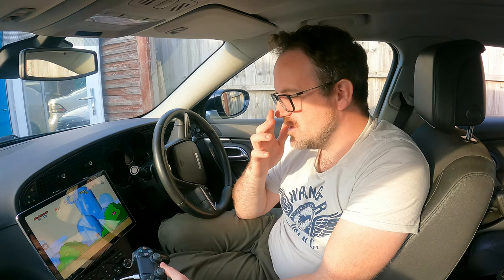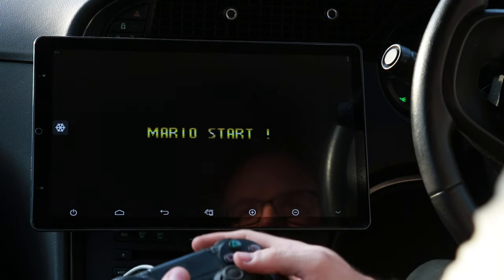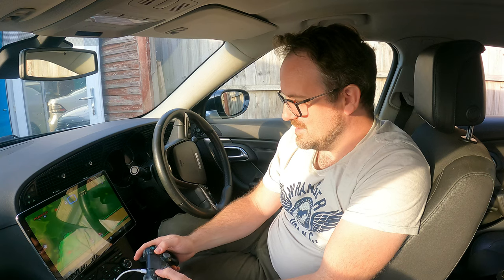I'll have a quick game and show you what it's like to play. Playing Mario on my car — let's go on to this level here. Ah, this takes me back.